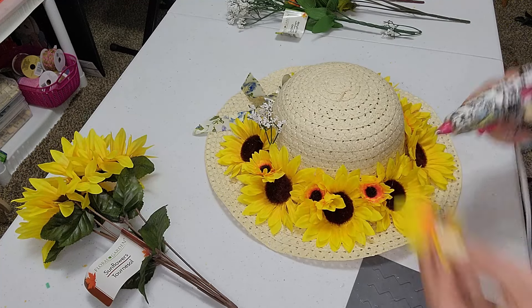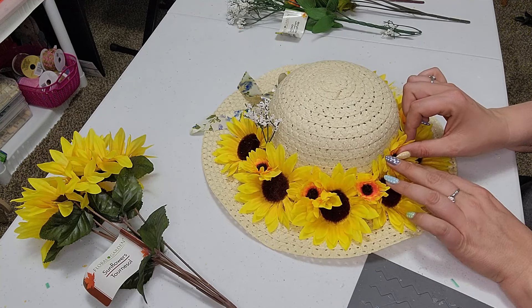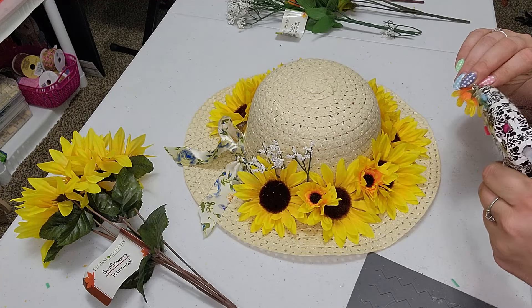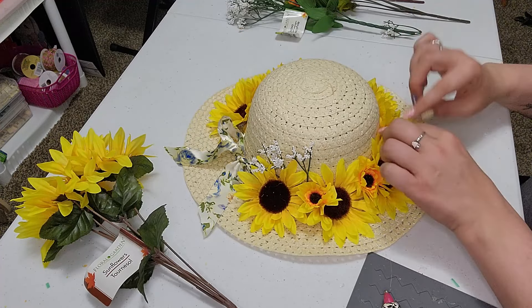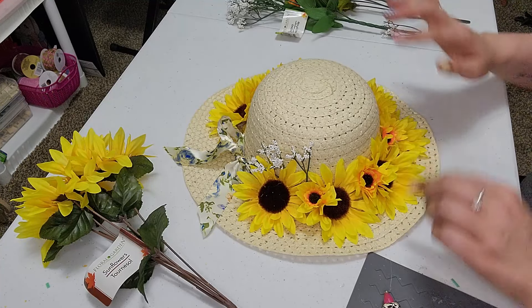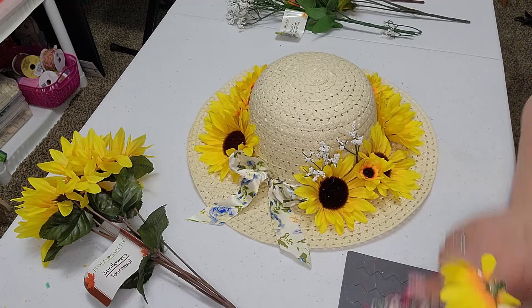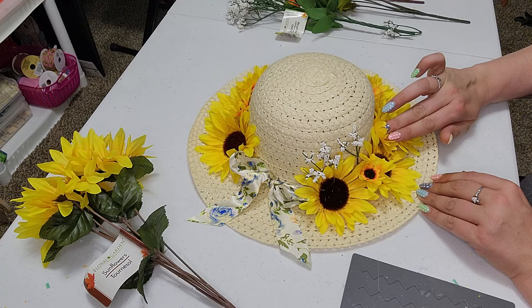I'm not excited that it's grass cutting season again, but I am excited for the not freezing cold weather — that is making me happy. And of course, with the weather change comes like a little bit of a voice change for me, happens every time. As you see, I'm just doing the same — just adding some glue going in between the sunflowers and just sticking in our daisies here, giving us a little bit of color.